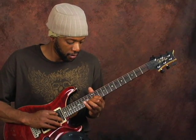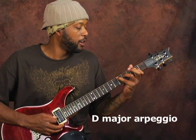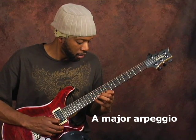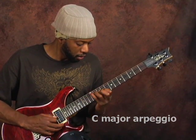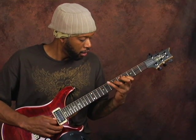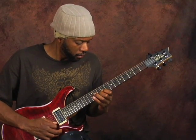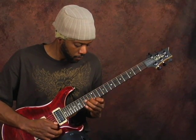Flatted up to the 15th fret, which is C, and same format — you have a C major arpeggio. A good way to practice this is back and forth. When you speed it up, it can sound like this — I'll speed it up so you can hear what it sounds like.